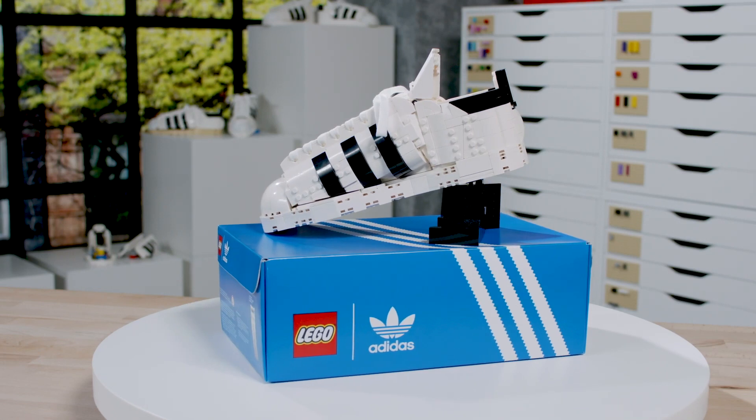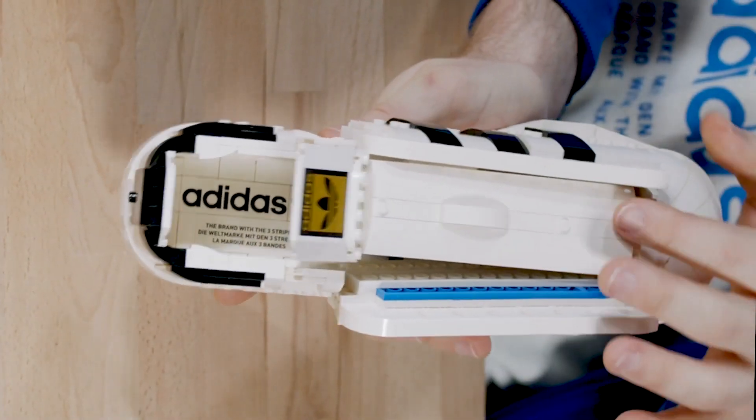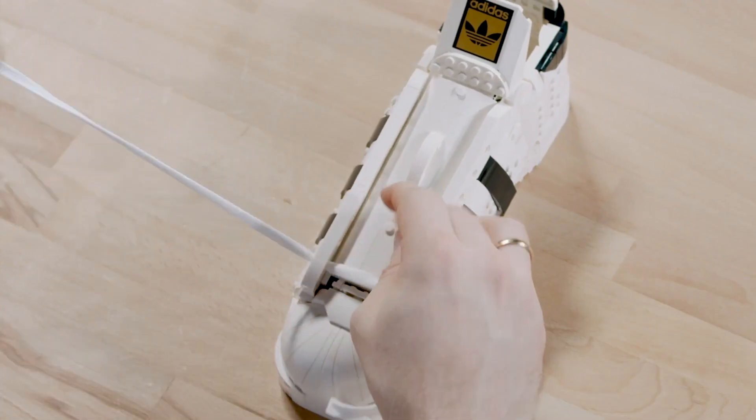The shoe is something we really took care to reproduce the exact features of a real shoe. We wanted to have the option that you can open it up slightly like a real shoe, fold up the tongue, have a nice look inside, and then close the shoe like a real shoe and lace it up.